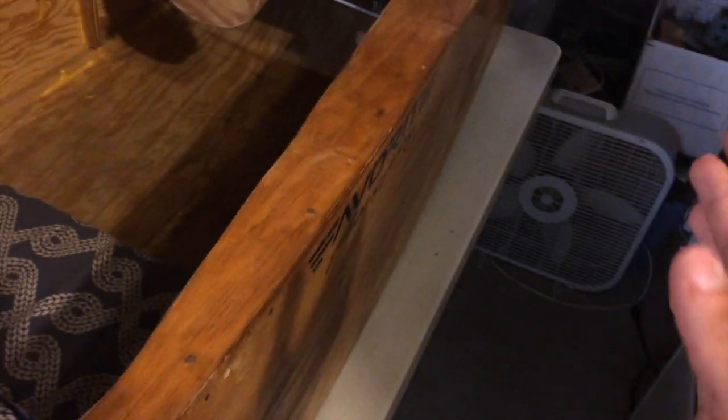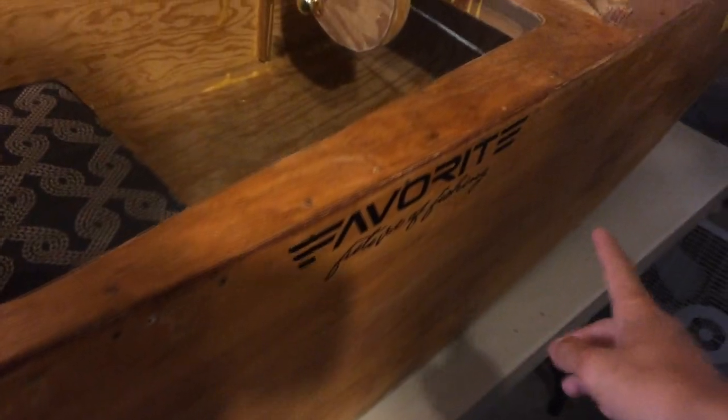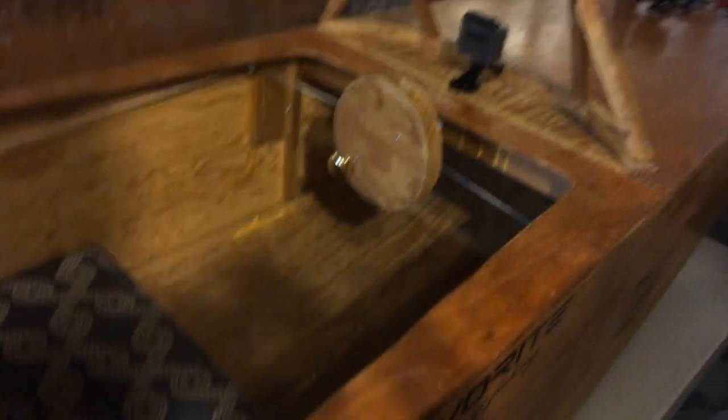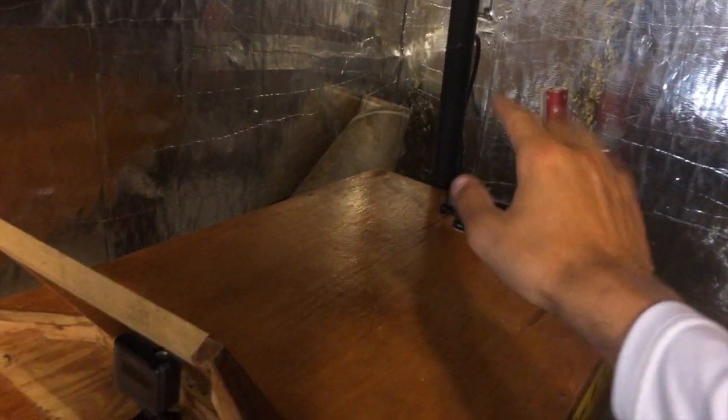As you guys may or may not know, I have recently become partnered with Favorite Fishing Rods. They sent me a sticker and I put that on the boat — looks really great on the side. The next thing I added were these two camera mounts, this one and that one up there. That is a GoPro Hero 4, which is a really nice camera and I would highly recommend it.